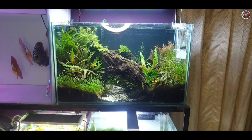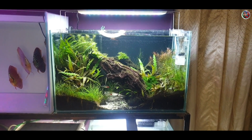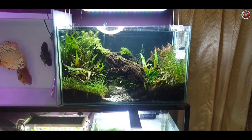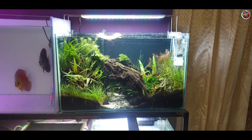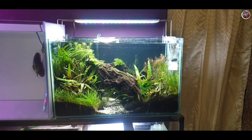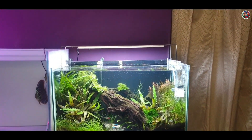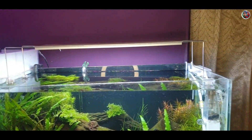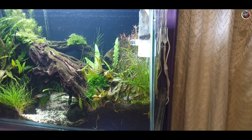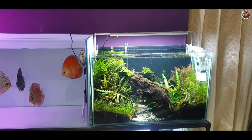Hey guys, welcome back to Lush Aquas. In today's video I'm going to be talking about my two-feet jungle aquascape and how I got rid of a major algae issue from this aquarium using only water changes. The dimensions of this aquarium are two feet length, 15 inches height, and 12 inches depth. For filtration I'm using the SunSun 603B canister filter along with the Azu Skim 250 surface skimmer. For lighting I'm using the Chihiros RGB 45 light, which is a 37-watt light, along with CO2 at two bubbles per second. This aquascape would be considered a high-tech aquascape in the planted tank hobby.